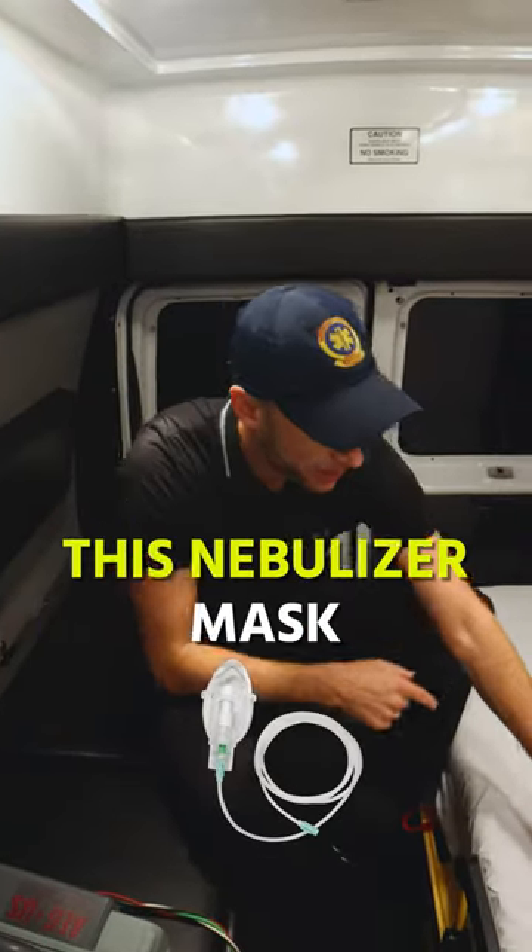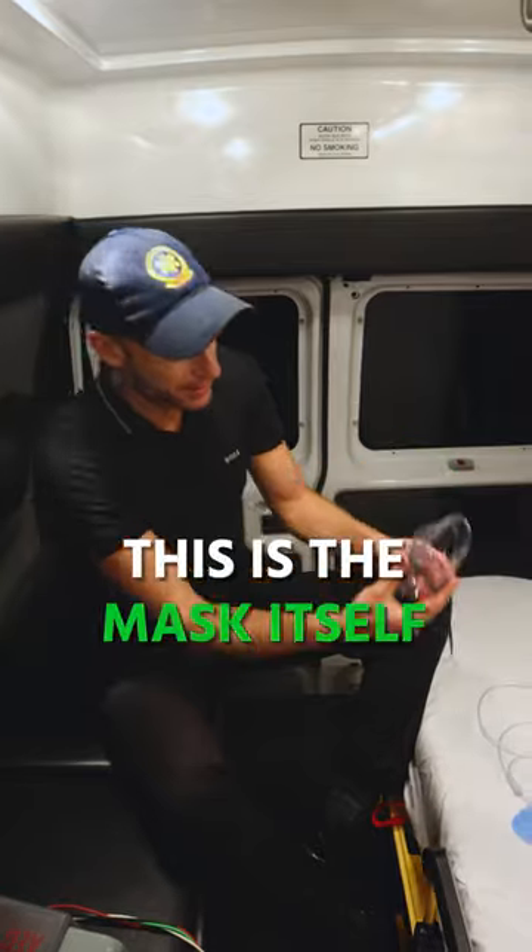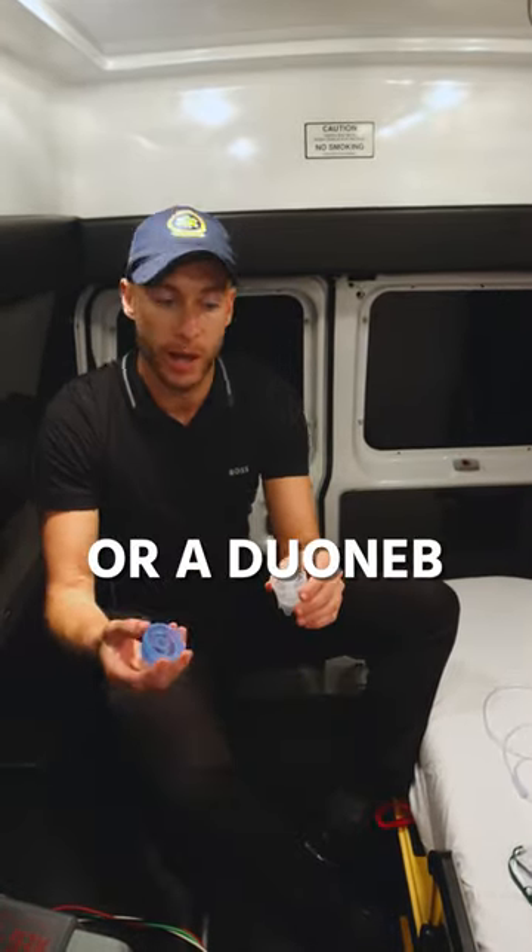I'm going to show you right now how to set up this neb mask. Here's the mask — this goes around the patient's head, and this is the mask itself. Right here is where the medication goes, let's say it's albuterol or a duoneb.